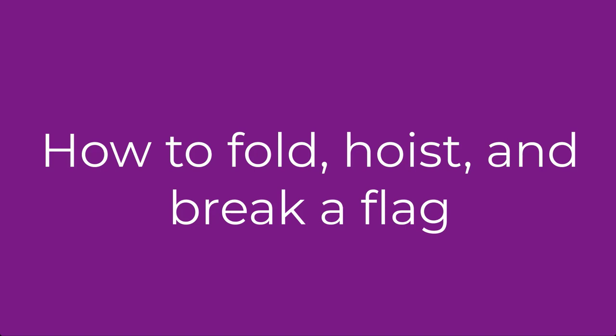Play the video all the way through to begin with so you have an overview as to what you are trying to achieve.